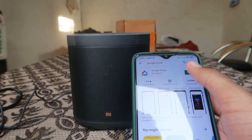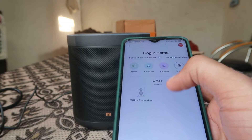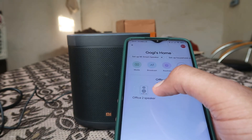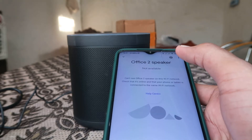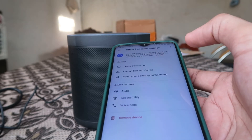First of all, go to your Google Home app and you will see options like this. In my scenario, my speaker's name is 'Office Speaker.' Click on that, and then go to the Settings option. When you click on it, it will give you further options.